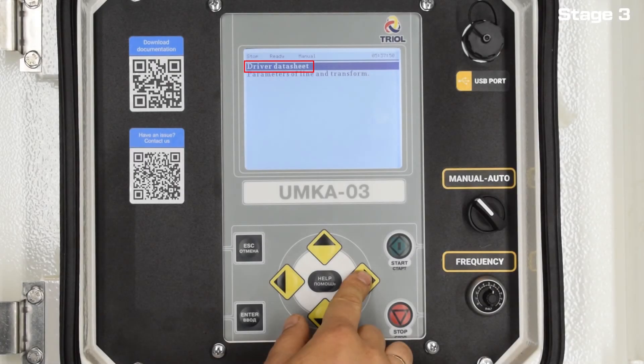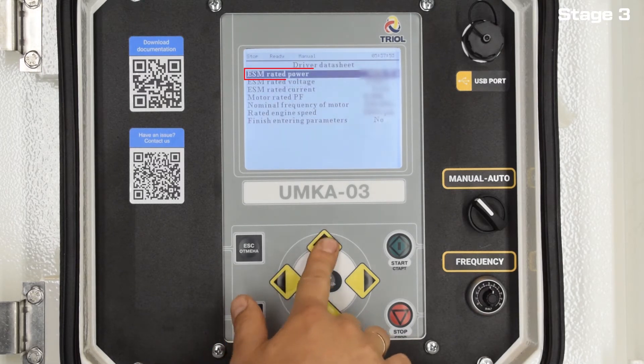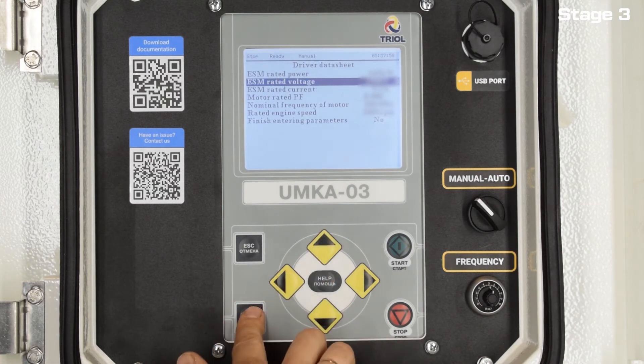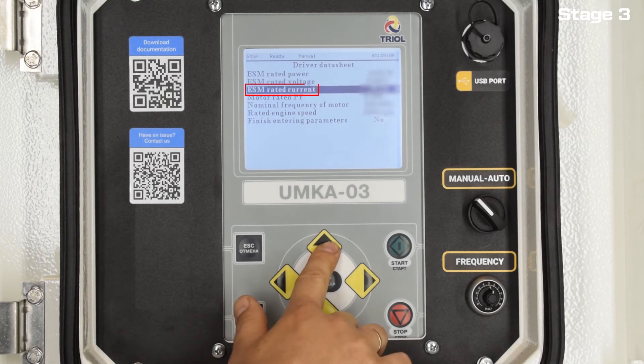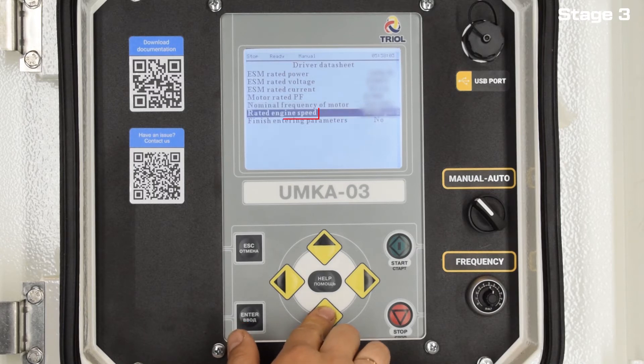In the menu, enter the motor passport data: ESM rated power, ESM rated voltage, ESM rated current, motor rated PF, nominal frequency of motor, and rated engine speed. Then move on.